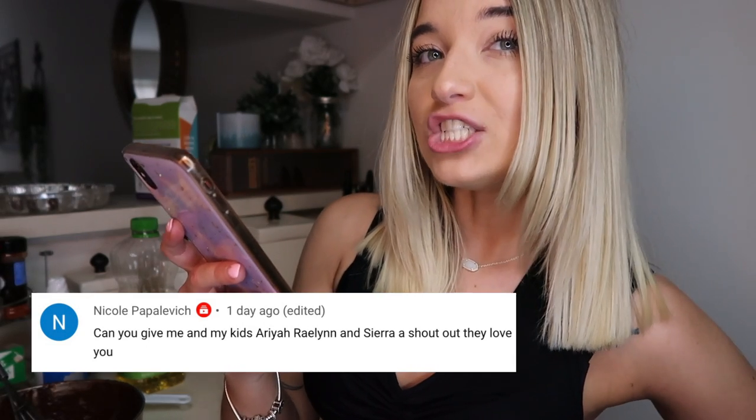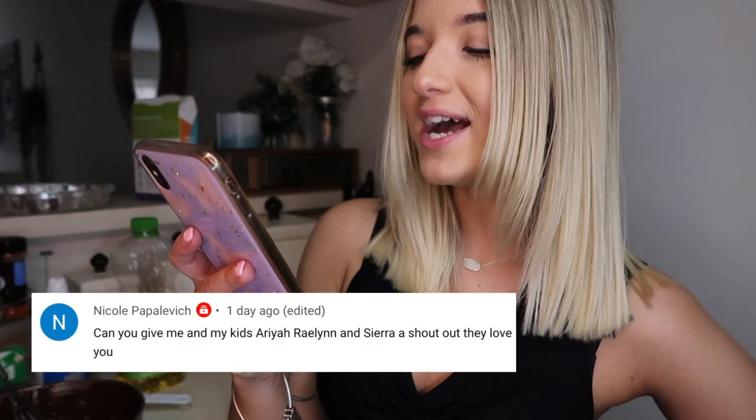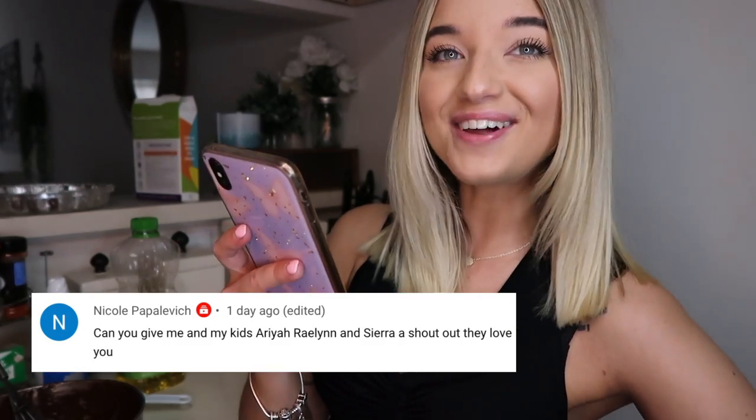If you guys don't have your post notifications on, make sure you turn them on. Nicole Pavlovich: 'Can you give me and my kids Aria, Raelynn, and Sierra a shout out? They love you.' Aww, I love y'all too.